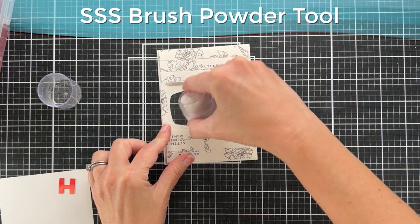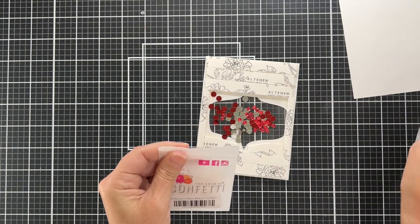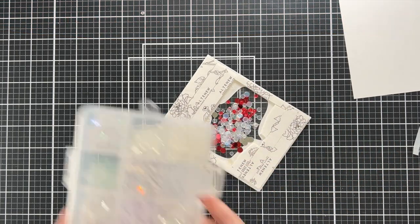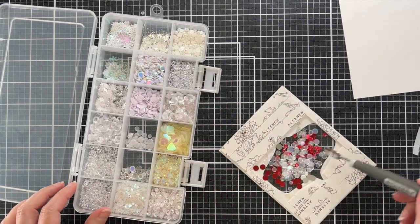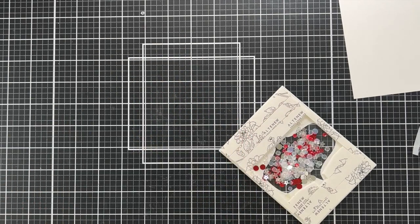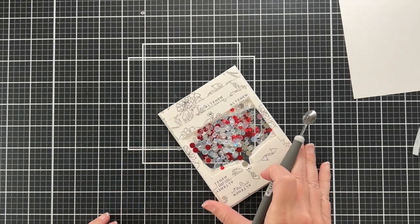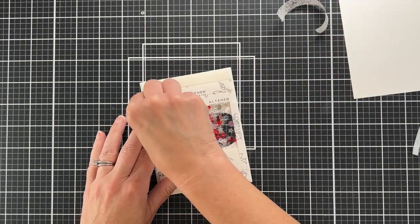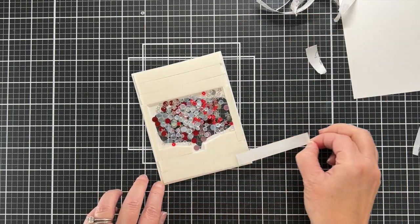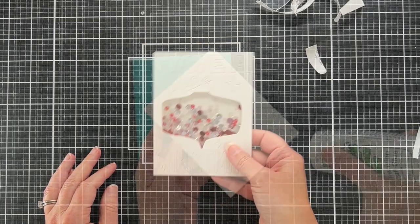Before I put my shaker bits in, I'm taking an anti-static powder tool and rubbing it along the sides of the foam tape to prevent any sequins from sticking. I've already put in some red and silver flat shaker bits, and now I'm adding some iridescent confetti and clear stars. I love flat shaker bits — it makes it so much easier to fill shakers. Now I can pull the release tape and put a plain piece of white paper on the back to enclose the shaker.